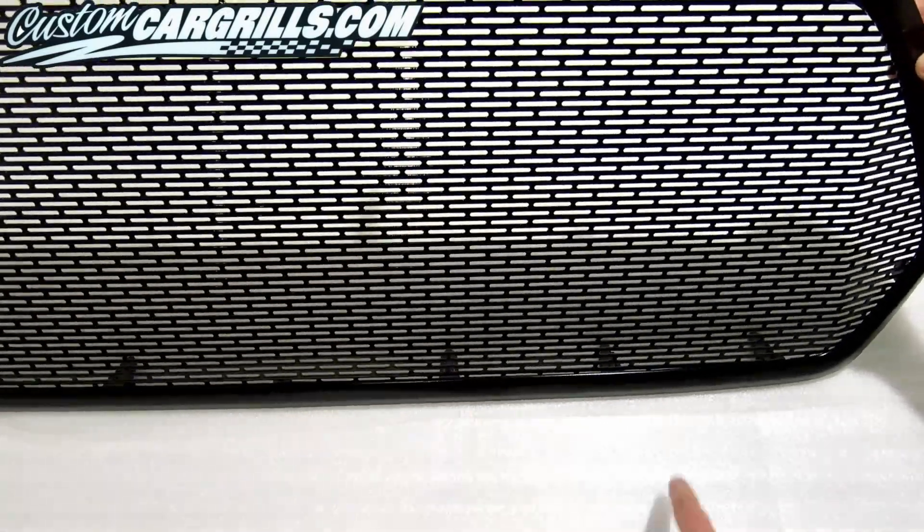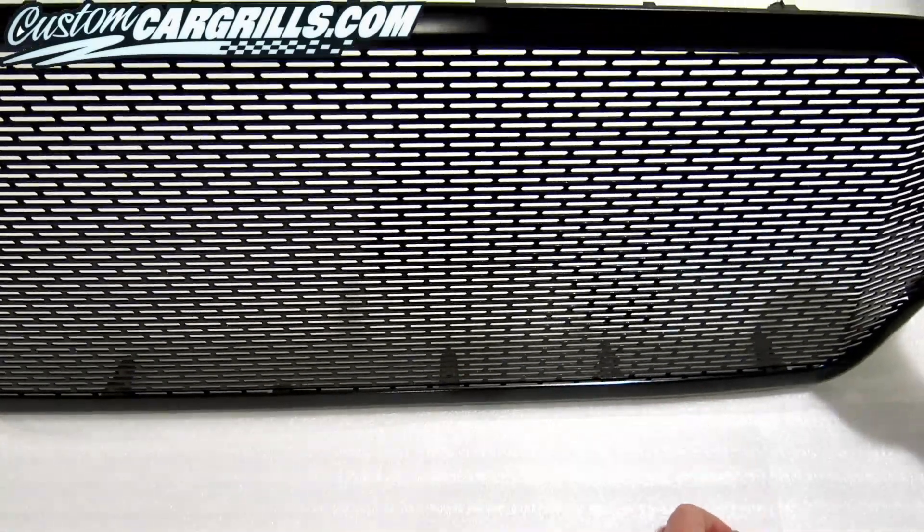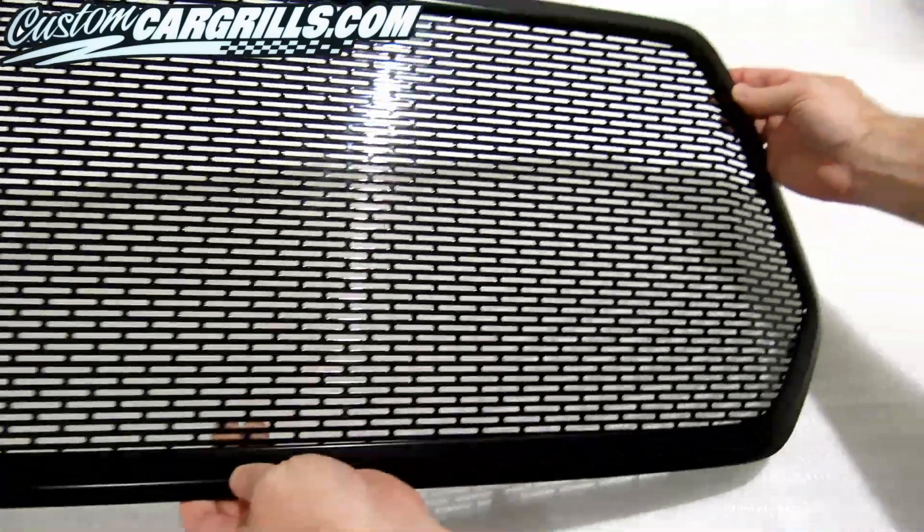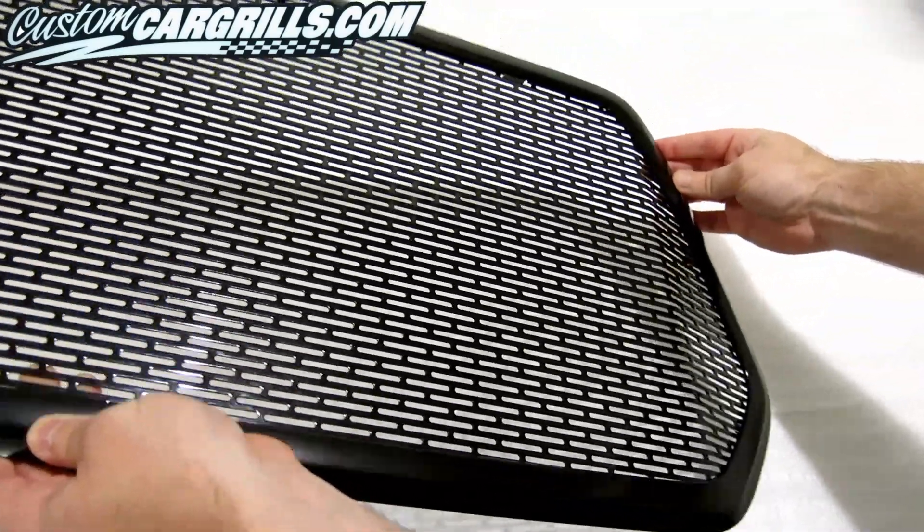Now it's time to inspect my work. The gaps look tight, the mesh is symmetrical, and the area with the bend looks proper. Overall, I think it's ready for reinstallation.